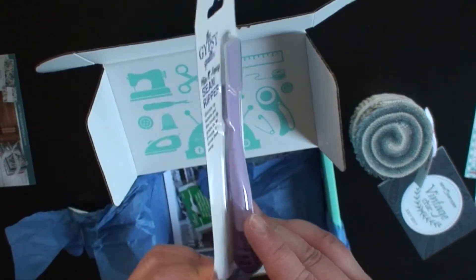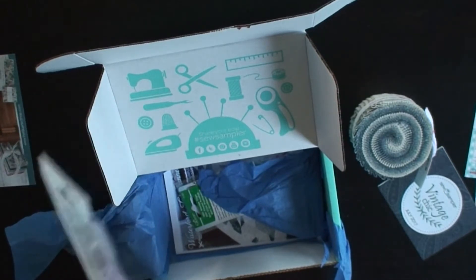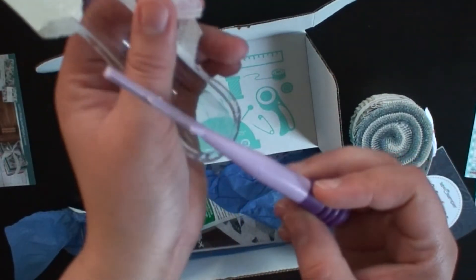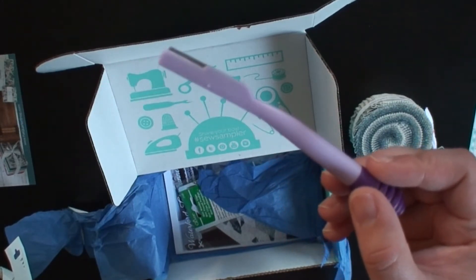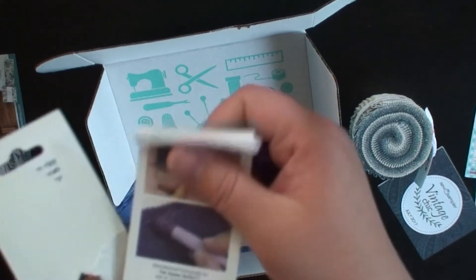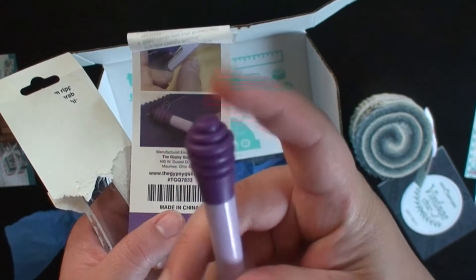A seam ripper. This one kind of looks different. Let's open it. It looks like those eyebrow shavers. There you go. I guess you remove the thread with the back of it, so that's kind of cool.